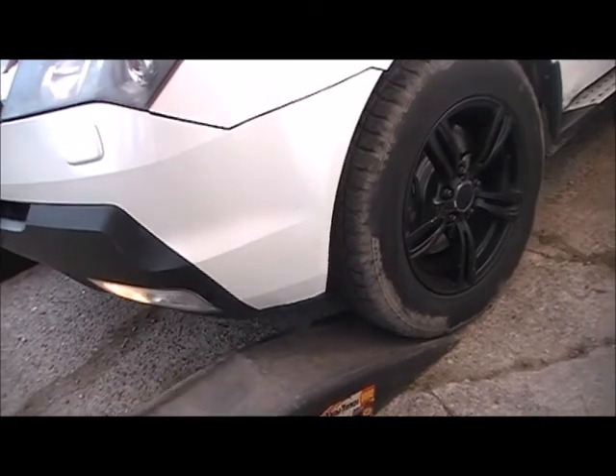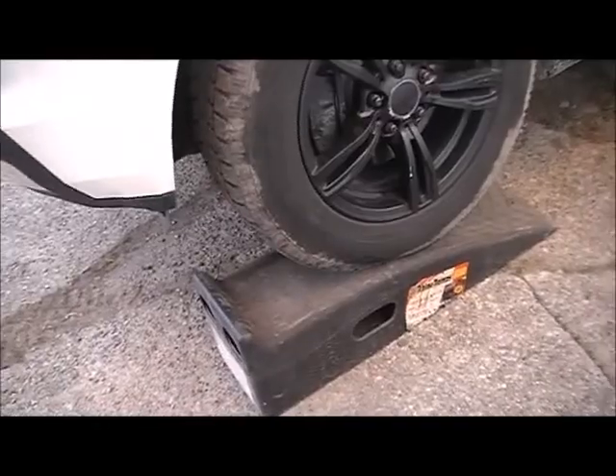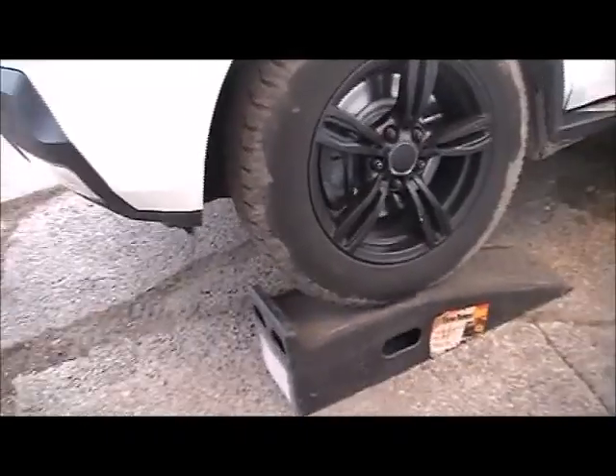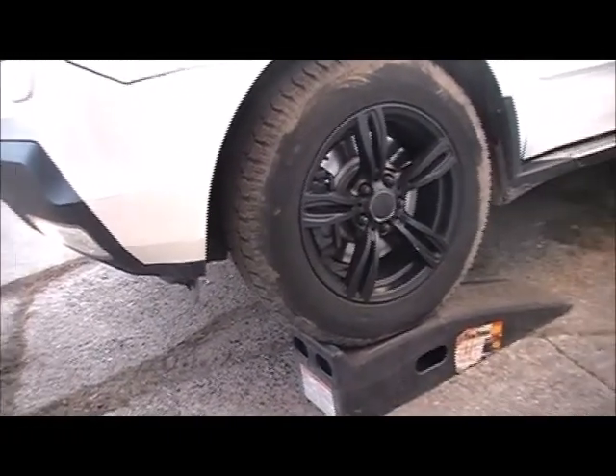Hello, today I will show you how to complete an oil change on a 2007 Acura MDX. This is the all-wheel drive sport version. The first step is to raise the vehicle — I'm using ramps here.